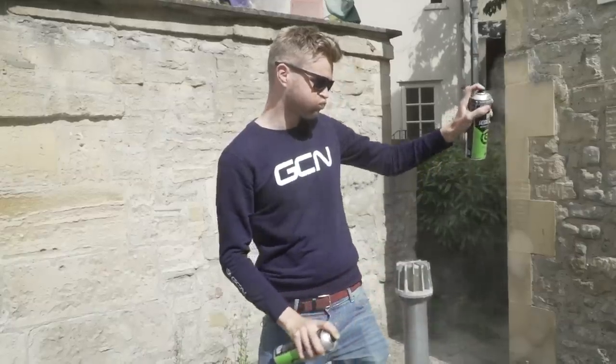Another item you might not have thought of is your usual bike degreaser. I'd recommend using an environmentally friendly one. This is obviously for cleaning your bike and degreasing your chain, but you can also use a little bit on your clothes for a really stubborn stain. Try a bit of bike degreaser, rub it into the stain, wash it out under the sink, then put it in the washing machine cycle as usual — it should go a long way to getting that stubborn stain out.